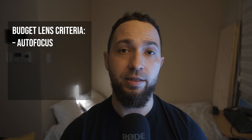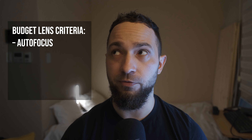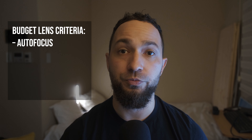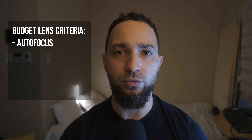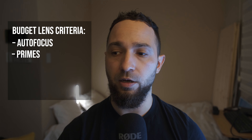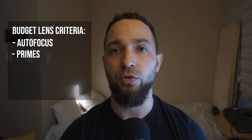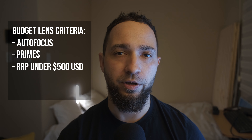I've mentioned I'm going to pick just five, but in order to narrow down five lenses from a list of around 50 third-party lenses, we need to put some criteria in place. First, I'd like these lenses to at least have autofocus — no slight to manual focus lenses, which can be very cheap and fun, but if you're considering professional shooting while building a budget kit, you'll need autofocus. The next criterion is that all lenses should be primes, and there are more than enough fast primes at f1.4 and f1.2 to justify this. We'll also try to keep the recommended retail price as close to $500 or below as possible.